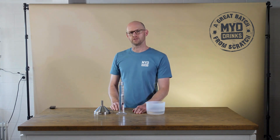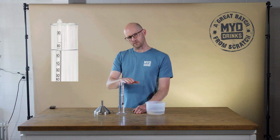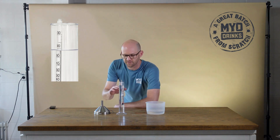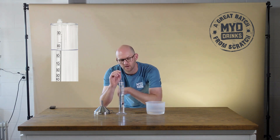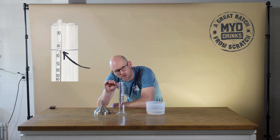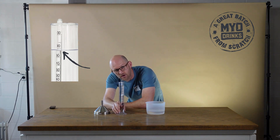An important thing to note when you read an alcometer is that you want to take your reading from the bottom of the meniscus. The meniscus is the surface tension of the liquid as it forms up the side of the alcometer, so you want to take your reading at the lowest point of that liquid when you look through your trial jar at your alcometer.